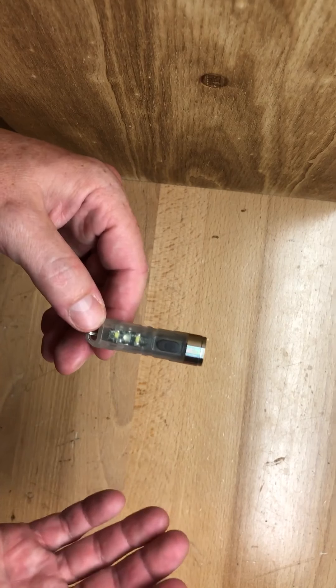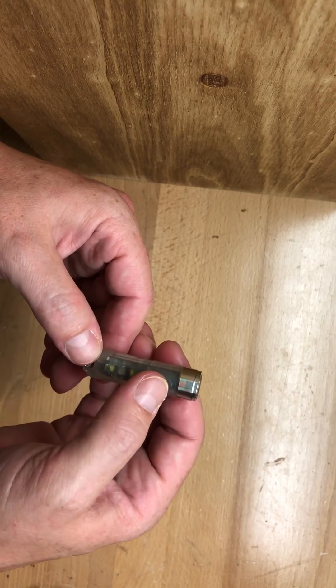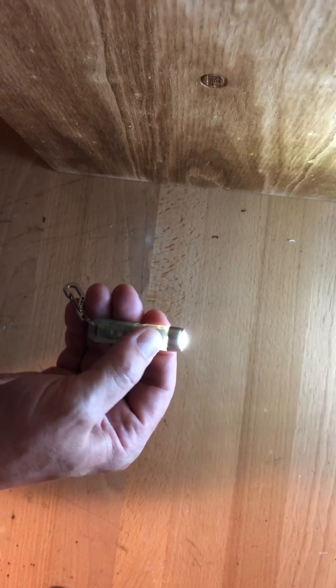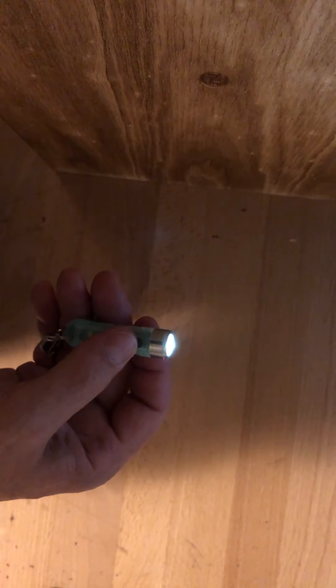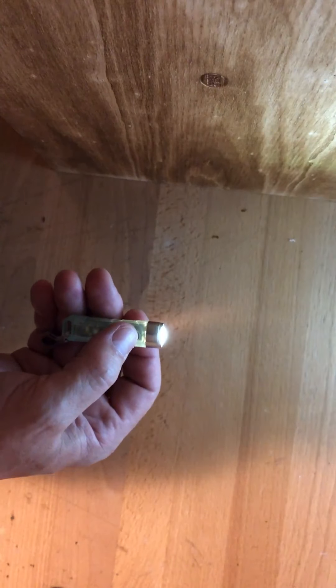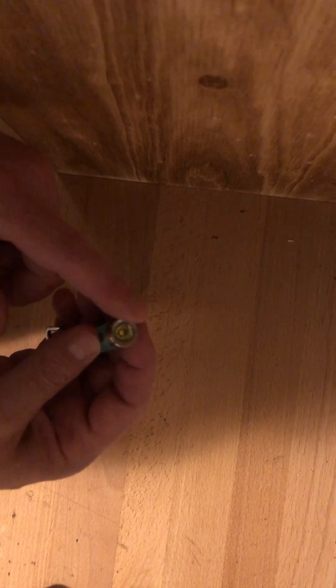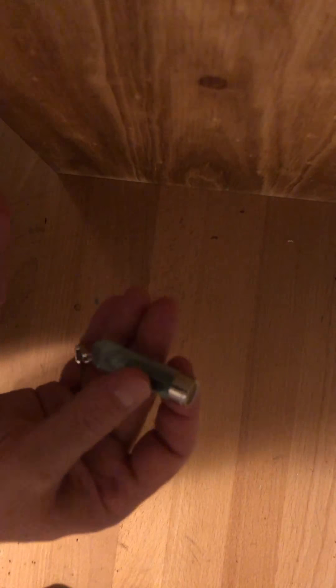The first function is the momentary on. I actually didn't think there was much use for this until I got this light and found it's one of the most useful features it has — you give it a quick press and it comes on to its brightest mode. It also has a double-click mode which turns it on and keeps it on. Double-clicking turns it on to low, a single click goes to medium, another single click goes high, another single click goes to strobe, and then press and hold to turn it off. That all runs on the Cree XP-G3 LED up front.